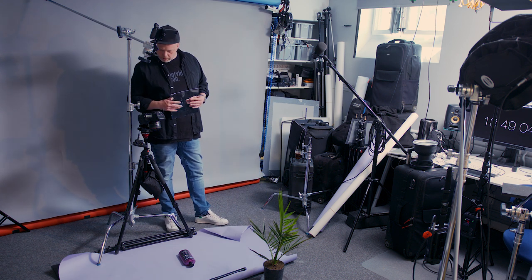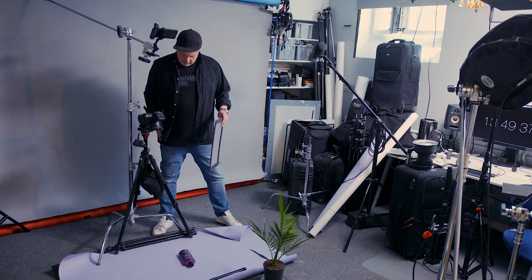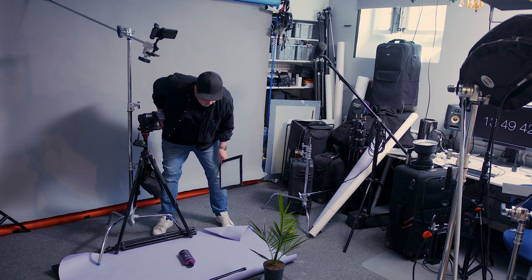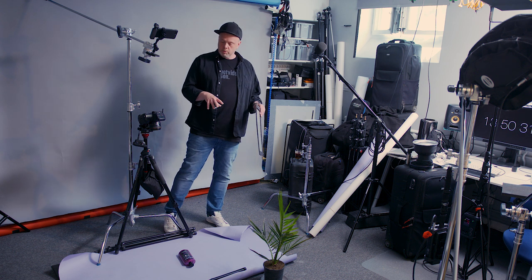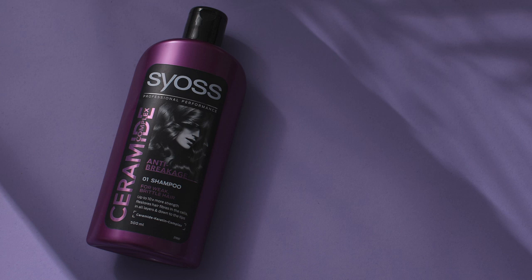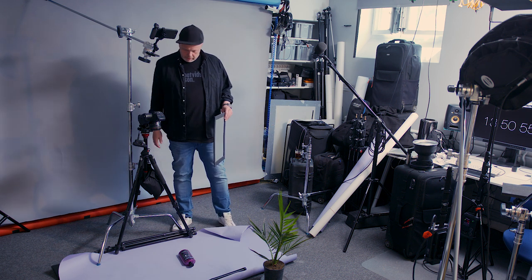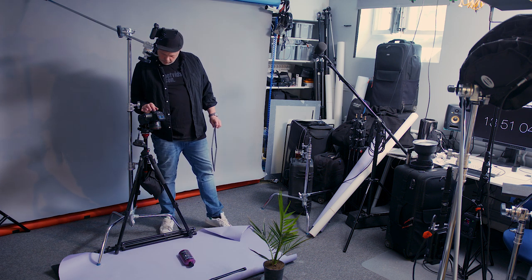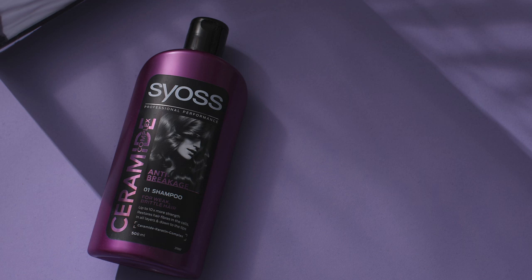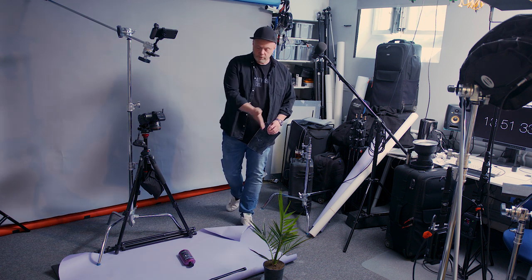I wonder if we should do something about the specular highlight. Let me find the diffusion panel and take a test shot by blocking the light with it. Yes, it becomes smoother — looking at the label now, I'm happier, smoother. I'll only use this soft light for the label — I'll do a composite. Also, the cap doesn't look nice because it's a bit crooked plastic. There's probably no way to fix that with light, so I'll have to fix it in Photoshop using a reference shot.